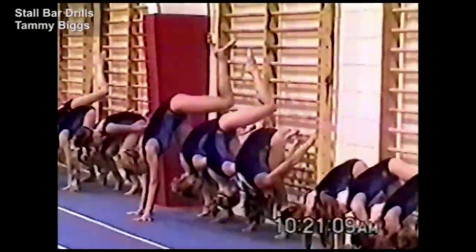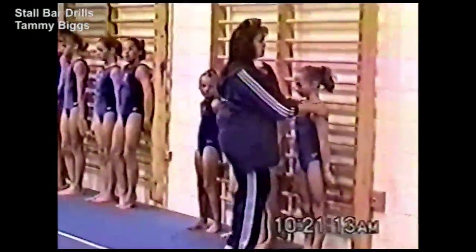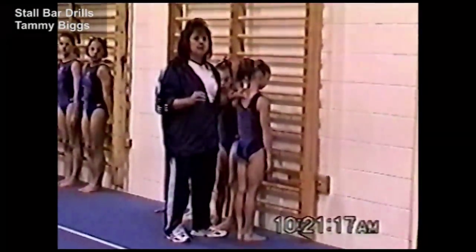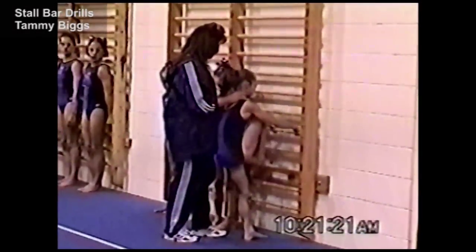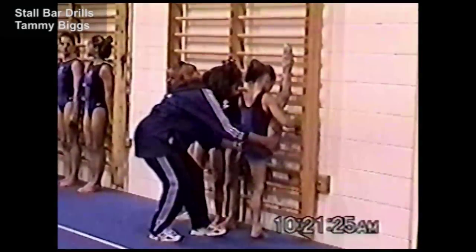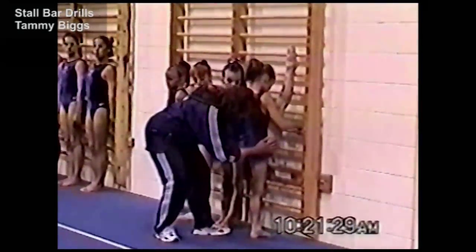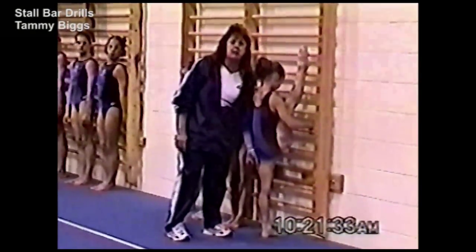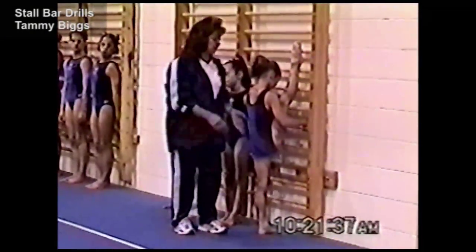Now the gymnast will turn around and face the rail. Now they'll do it the other way — these cover the front and back walkovers, so you need to go both directions. Right leg up. The bottom foot should be feet straight forward; it can be a little turned out, but you want the hip square, so straight forward. Trying to get the leg straight — the leg may bend a little at the beginning.